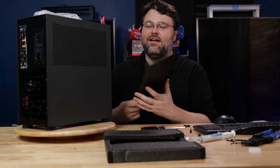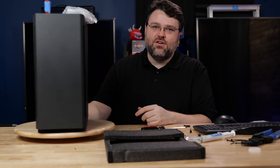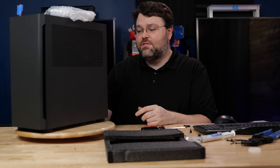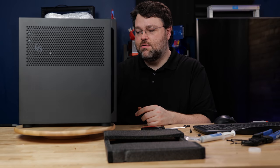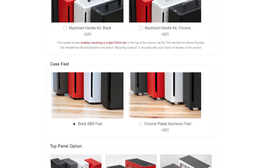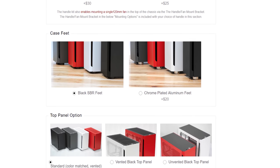That is some solid construction — you could kill a man with that side panel, and that is reflected in the cost. So you've got a million and one options in terms of what you build: drive sleds, three-and-a-half-inch drives, and you could add another exhaust fan at the top assuming you can get the cables out of the way.